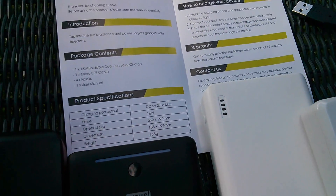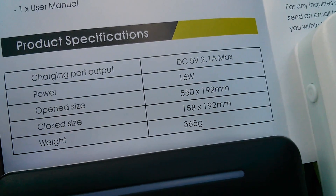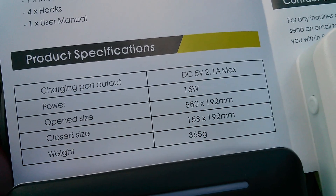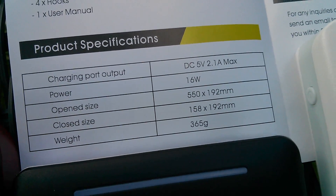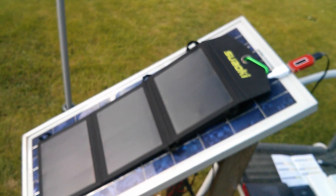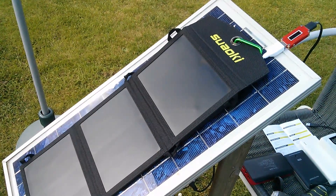The manual that came with this is refreshingly brief but there are some interesting stats. It says power 16 watts, but also says charging port output DC 5 volts 2.1 amps max. By a rough calculation that's 10.5 watts max. So I think this 16 watts is the theoretical maximum if these panels were engineered to their maximum power point, which I very much doubt could ever be achieved.